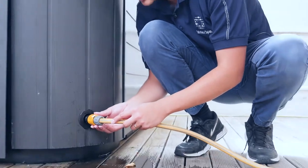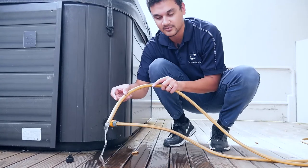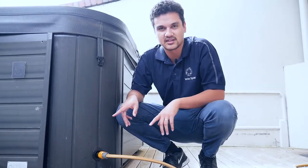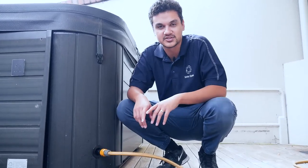And then just like before, we're going to push it in again. And then you can see it's starting to drain from the hose. If you have any issues with draining the spa, please contact your local spa dealer. But this is how you drain your spa.